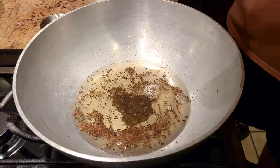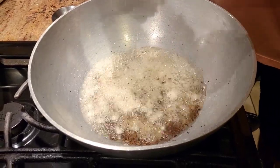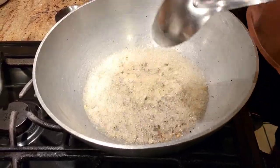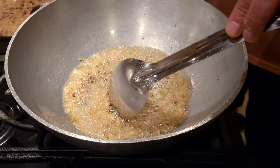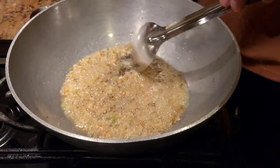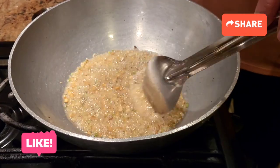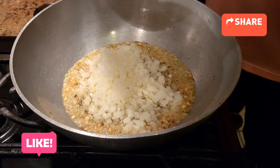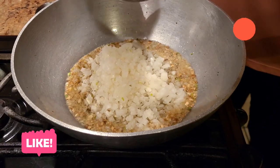Once our rye and jeera have crackled, we're gonna add a lot of fresh garlic and fresh ginger as well. We want to be careful not to let it turn brown — just get it golden. Once the garlic has turned golden, we're gonna add finely chopped onions and let them cook until they've turned golden yellow.